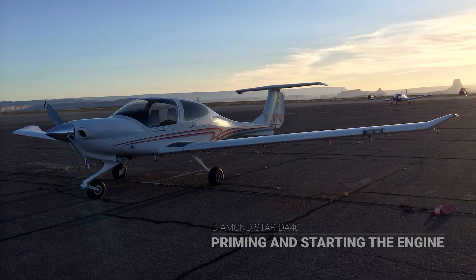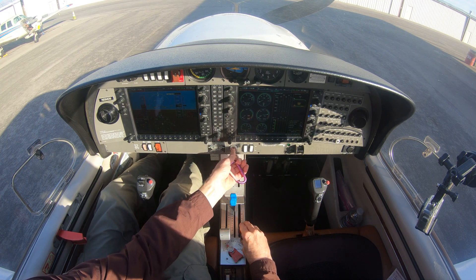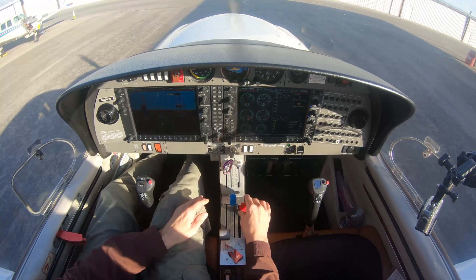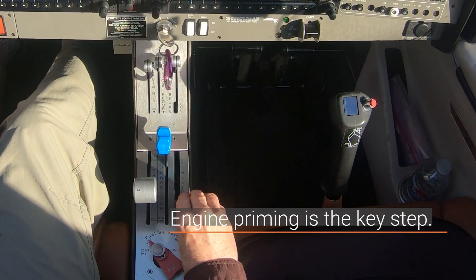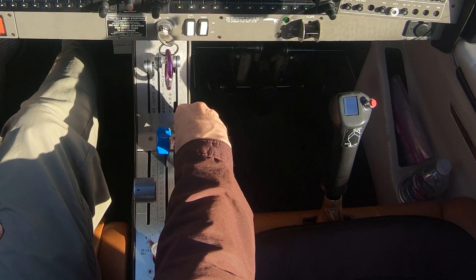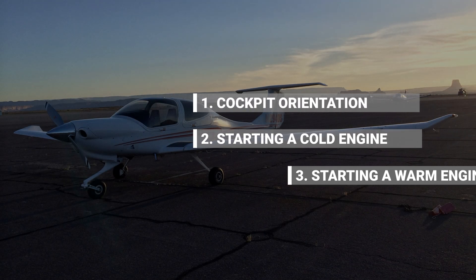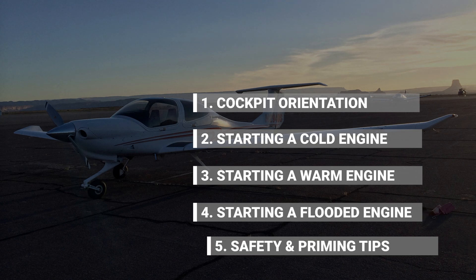Welcome. This video tutorial will show you how to prime and start a DiamondStar DA40. Engine priming is the key step and can be difficult to perform properly, so we'll talk about ways to make it easier. The tutorial is divided into five sections and you can jump to each section in the video description.